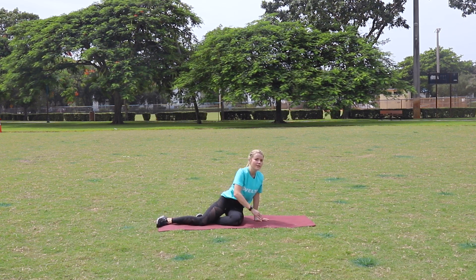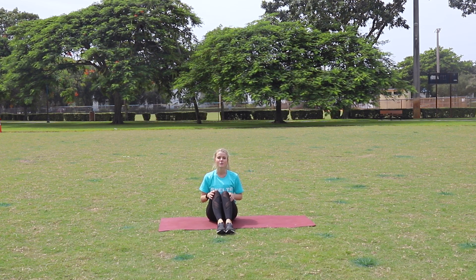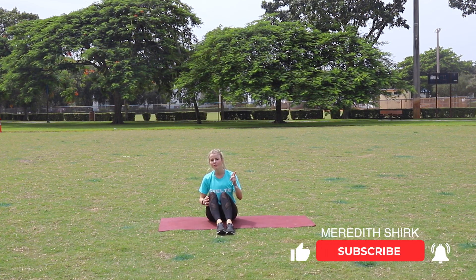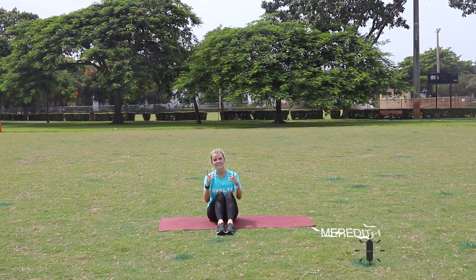You guys, that was awesome. That was your bad knees relief routine. I hope you guys enjoyed that. We have a ton more chair exercises, cardio, recipes — we've got it all. Make sure you check it out, subscribe to our channel, and I'll see you guys next time.